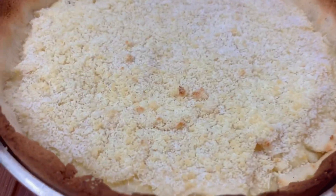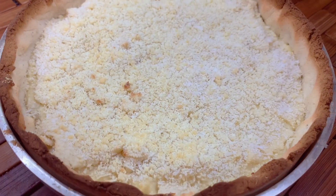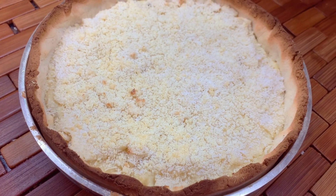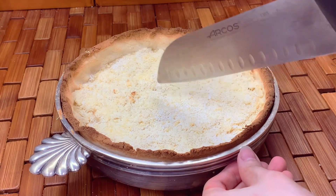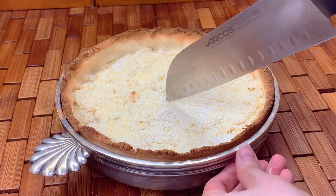This is so good and smells so yummy! Let it cool and slice it into about 8 to 10 pieces — it's up to you.